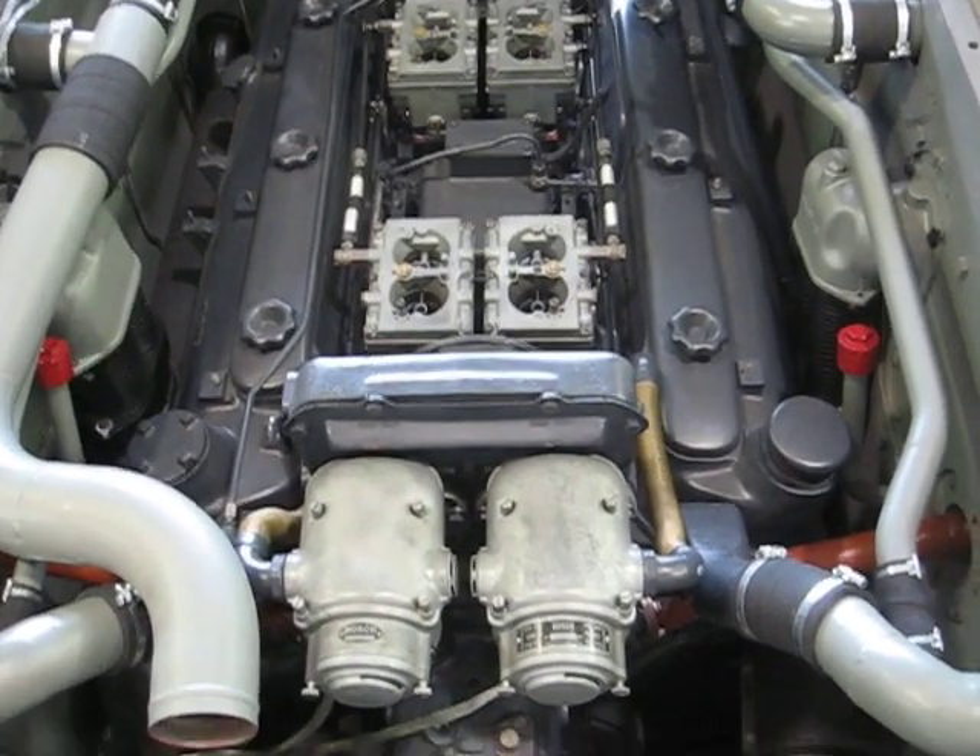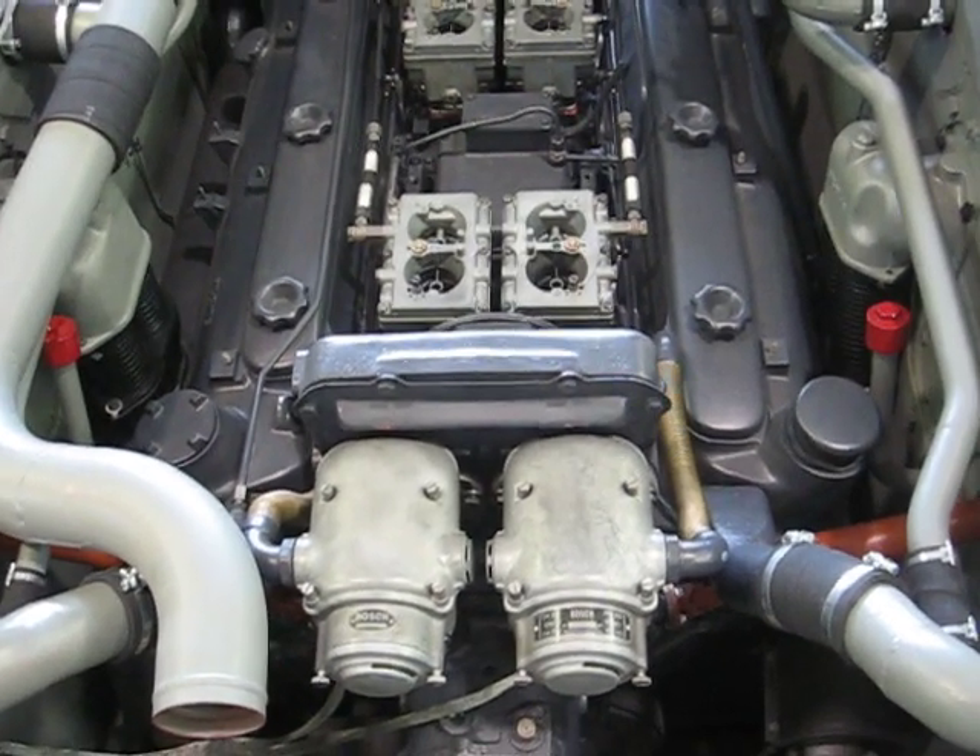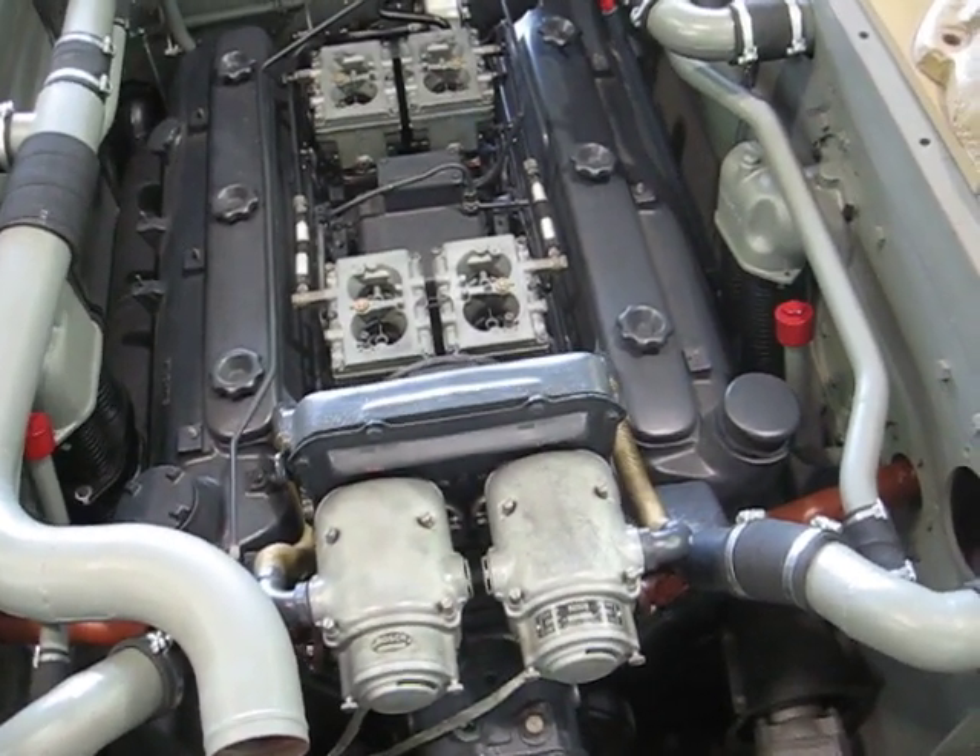Here's a quick video of the Panther engine before I install the surge tank and the gas tank.